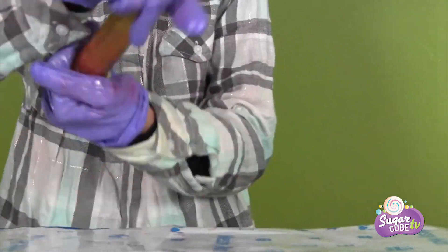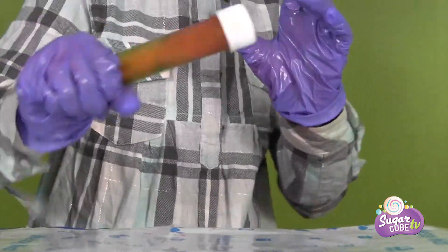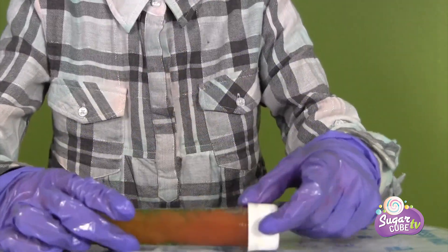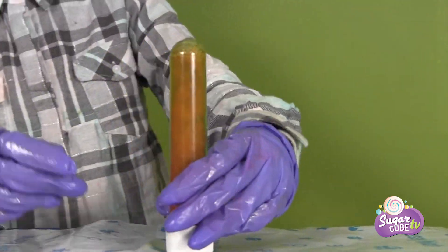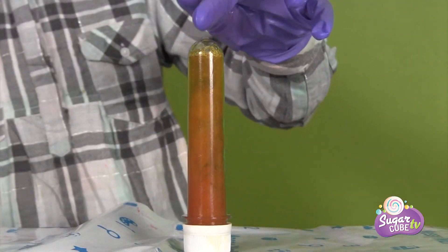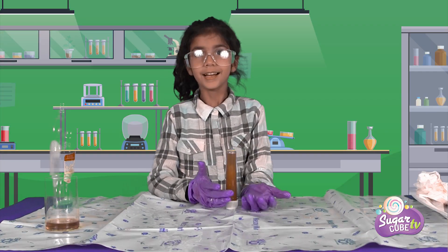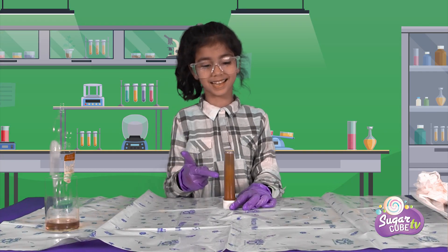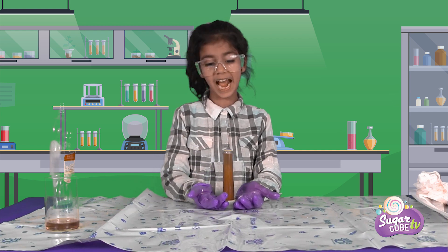Let's shake this more. Whoa — look at this. It's such a dirty color now. Look at that color — it's like somebody puked. Ew! Okay, so guys, I think this is the worst color I saw in this whole kit.